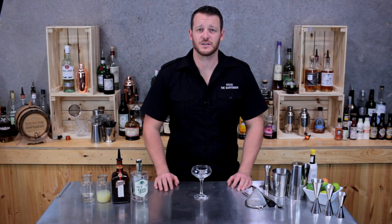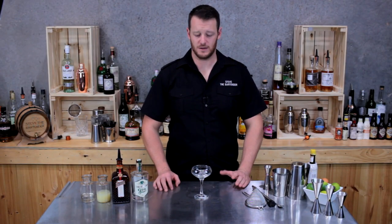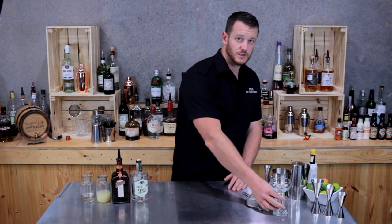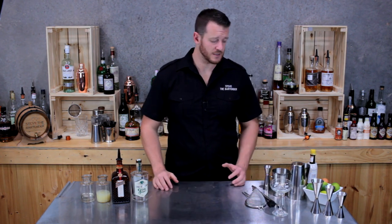Hi guys, welcome to my cocktail video series. Today I'm going to show you how to make a white lady. First of all, we're going to start with a coupe glass, put a single cube of ice in it and set it aside to chill it down. Otherwise you can keep the glass in the fridge.